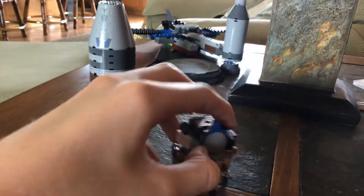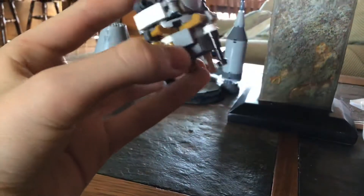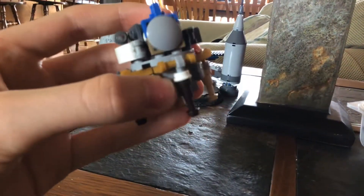Anyway, so on to the build. You don't have to build much. You already know what to do if you have the Lego Saturn 5 Ideas set, because this is basically the same build. But I'm going to get into how to build it anyway.